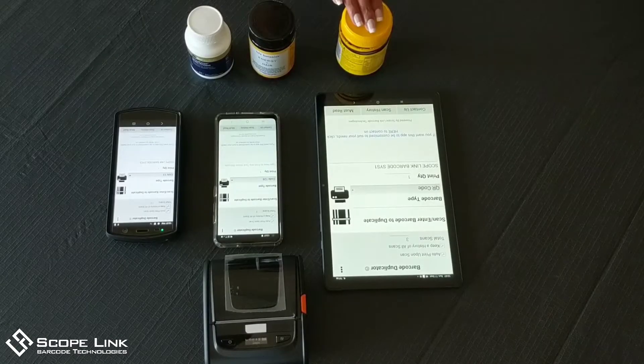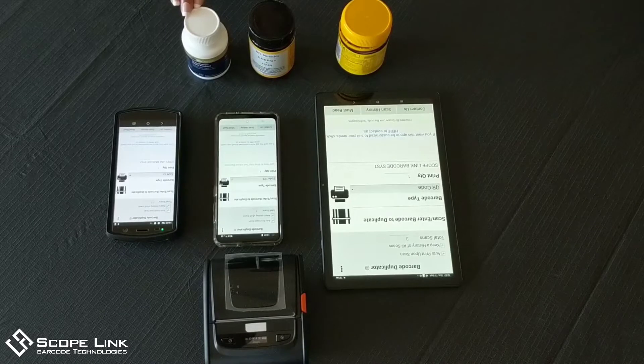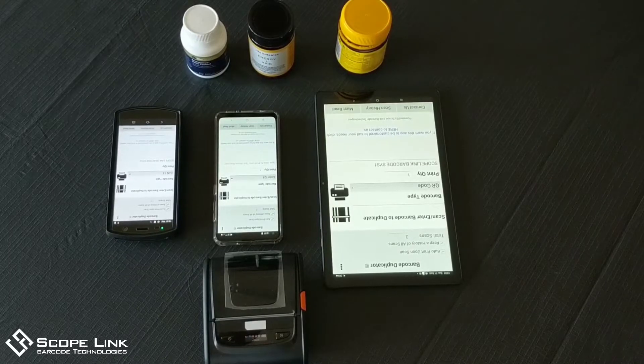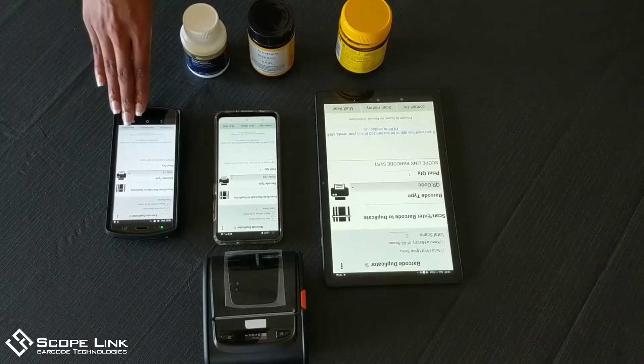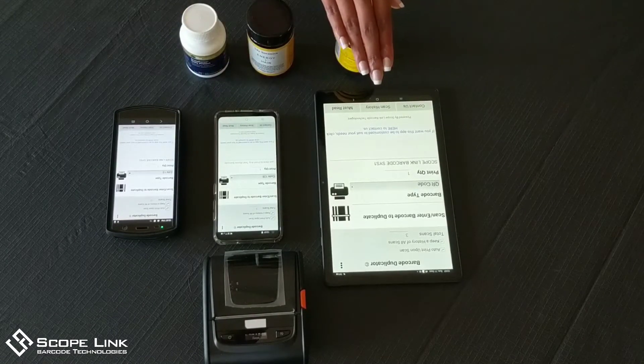Here we have some standard product barcodes. Before printing, the app allows you to select the type of barcode you want to duplicate. For this demonstration we have selected an EAN13 barcode on the mobile computer, a Code 128 barcode on the smartphone, and a QR code on the tablet.